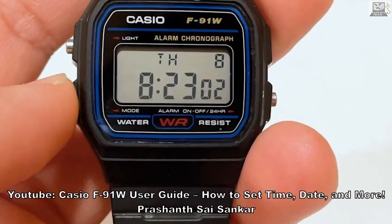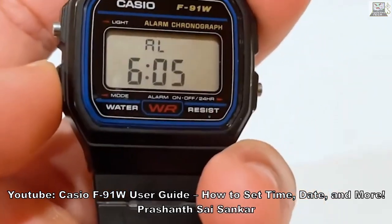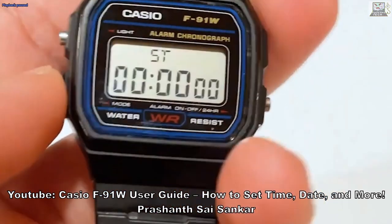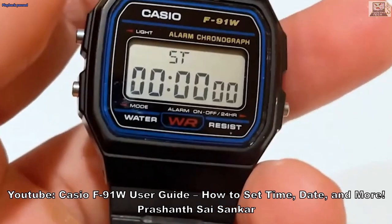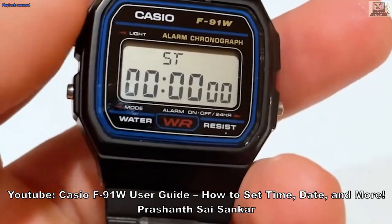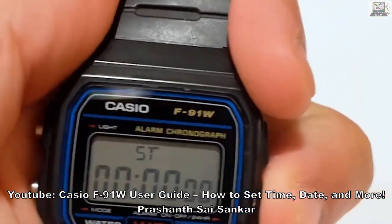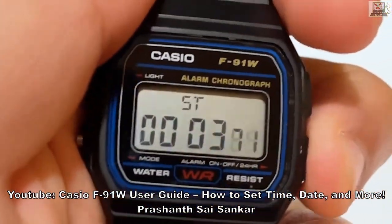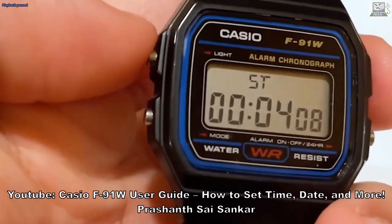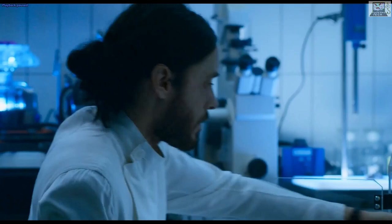If you want to go to the stopwatch, press C and keep pressing C — that's the bottom-left — until you see 'ST' here, which is the mode for stopwatch. To start the stopwatch, press A, which is the bottom-right. Press A again to stop it. Then press L, which is the top-left, when you need to reset it.